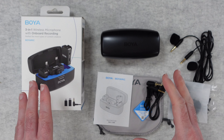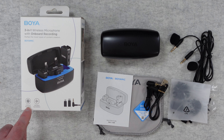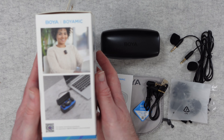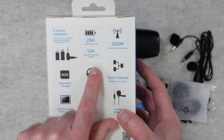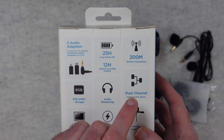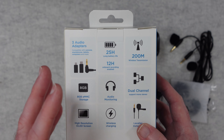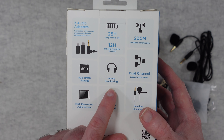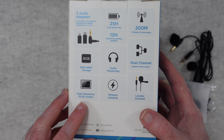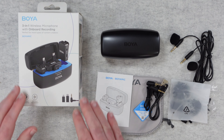This is a really nice wireless microphone kit and you get everything you need in the box to get you up and running. It's got on-board recording so you can actually record into the microphone unit itself. There's also HD noise cancellation, you get a couple of mics, audio adapters, up to 25 hours of battery life with up to 12 hours of on-board recording. We've also got up to 200 metres wireless transmission — I found it start dropping out around 160 metres when I tested it. We've got dual channel audio monitoring, 8 gigabytes of eMMC storage, a high resolution OLED screen, wireless charging, and the external mics are included. A really nice kit with everything you need to get up and running.